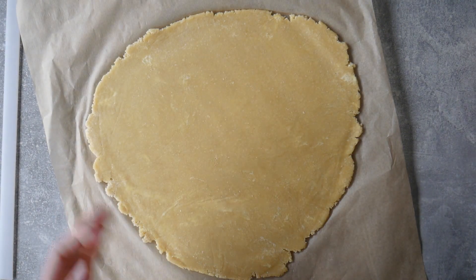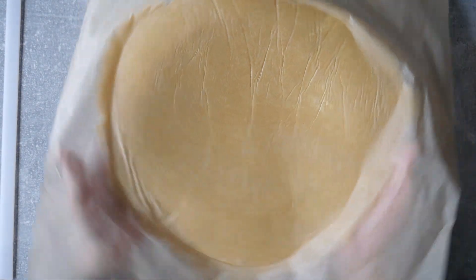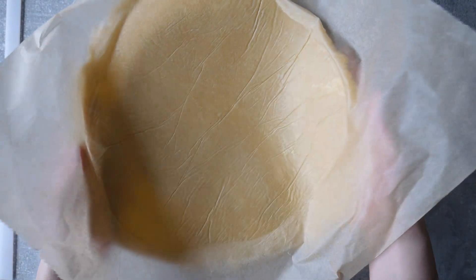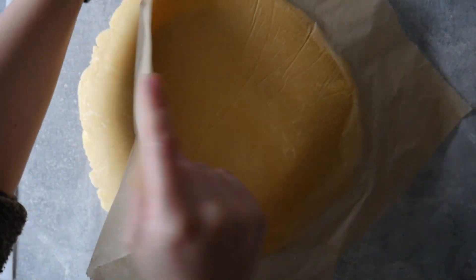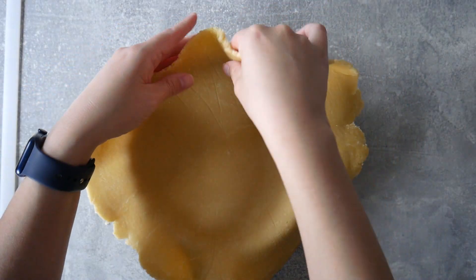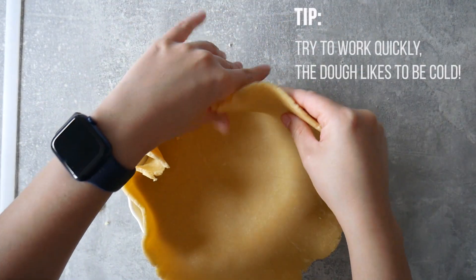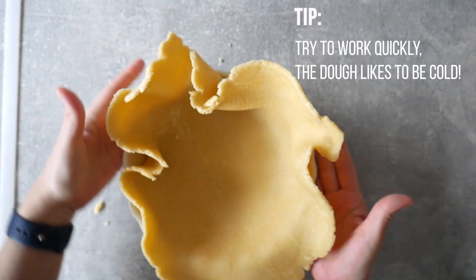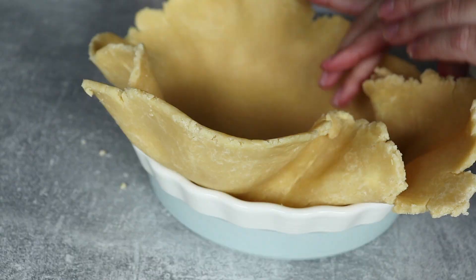Once you've rolled out the dough enough to cover your pie dish and a little bit more, you're good to go. Transfer it on top and you should have a lot of dough hanging from the sides — that gives us a nice surface for crimping, the design along the edge. For now I'm just tucking it in very gently; you can see it's nice and cold still.